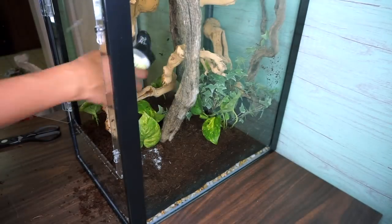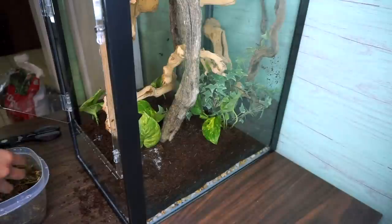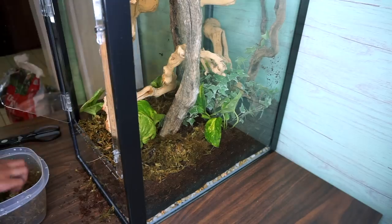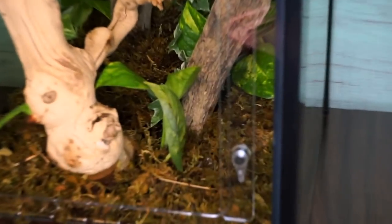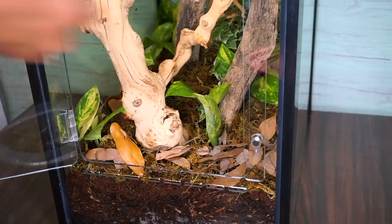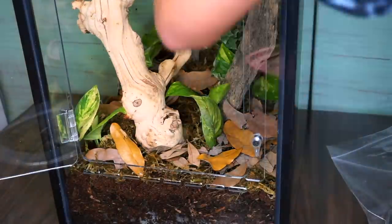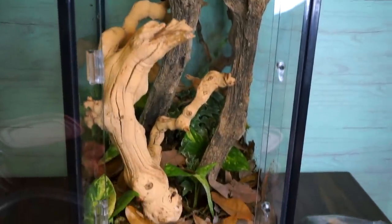I'm just sprinkling some Spring to Life by Josh's Frogs to help kick-start the springtail colony. Then a layer of forest moss — this is just going to help retain humidity in this tank for the gargoyle gecko, as they are a high-humidity species. Next we add a layer of leaf litter, also from Josh's Frogs — this gives the cleanup crew places to hide, and the leaves will break down and give them something else to eat. And this is what we're working with so far.